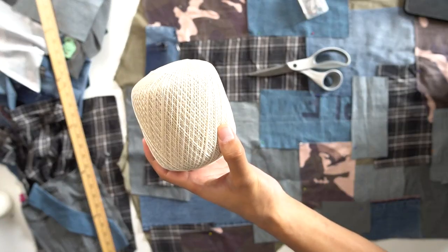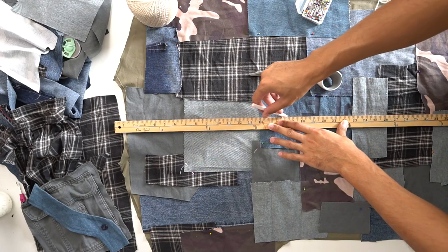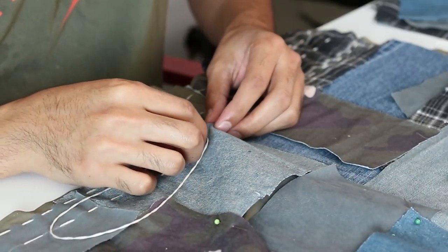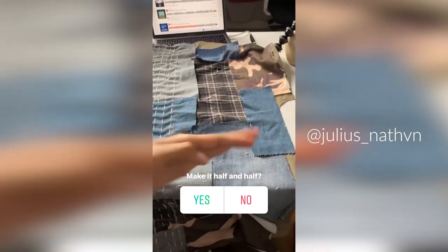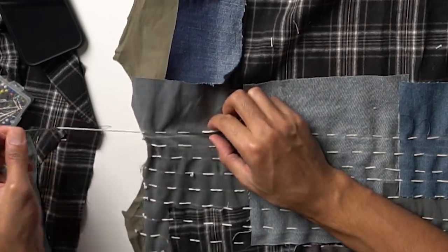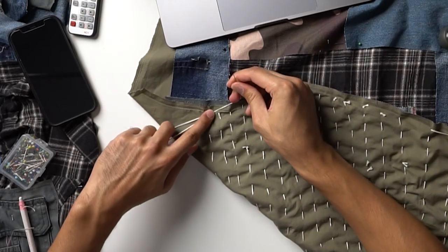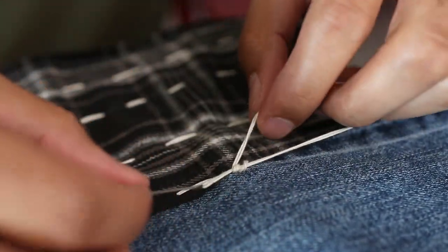The thread I decided to use was a natural-colored size 10 crochet thread because I wanted the thread to be seen, and I think it looks better than regular sewing thread. With a yardstick and white chalk, I drew a line from top to bottom as a guideline for when I started hand stitching. Originally I was just going to make vertical stitches, but I made a poll on Instagram and y'all said I should make some horizontal stitches as well. Fun fact: the method I used was apparently the Japanese way of hand sewing, where you thread the needle multiple times through the fabric along the line and then pull it through after about three stitches — as opposed to the western way of threading one at a time.